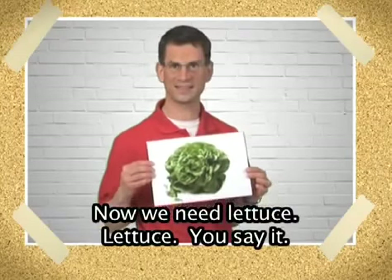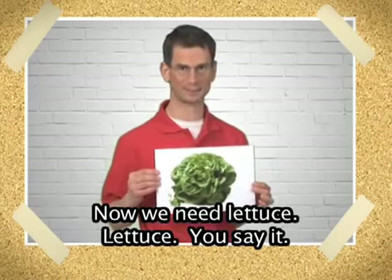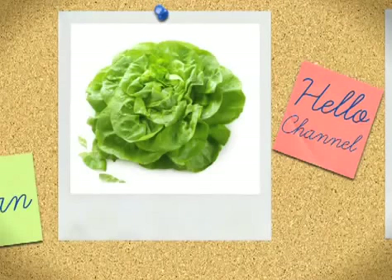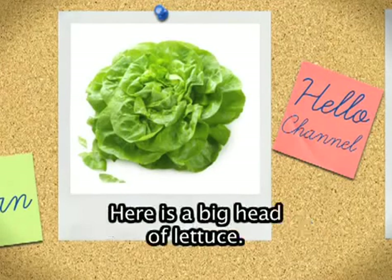Now, we need lettuce. Lettuce. You say it. Lettuce. Repeat. Yes, that's right. Lettuce. Here is a big head of lettuce.